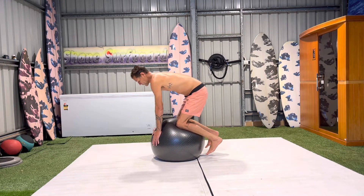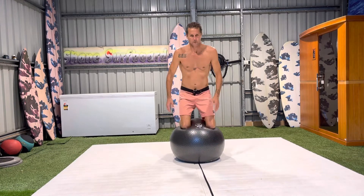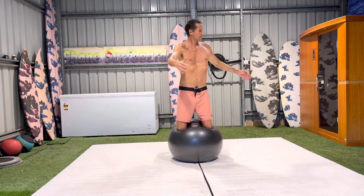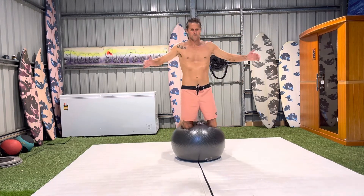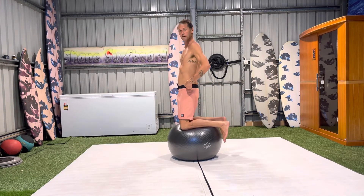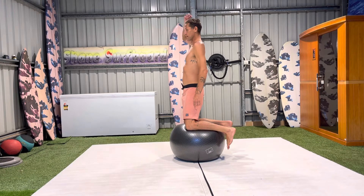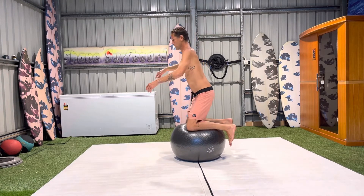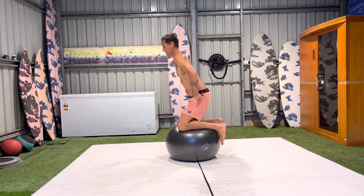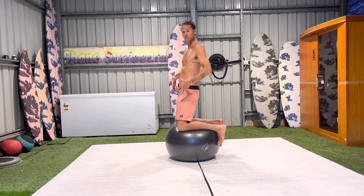The end goal when we kneel on the ball is to be in this upright kneeling position with arms out, doing a twisting motion. From a side-on view, my hips are forward — my head is over my shoulders, over my waist, over my knees. I should have a straight line from the top of my head down to my knees. I want to avoid a rounded back position. Hips forward means my glutes are activated, which is what really helps me control my core and this balanced position on the ball.